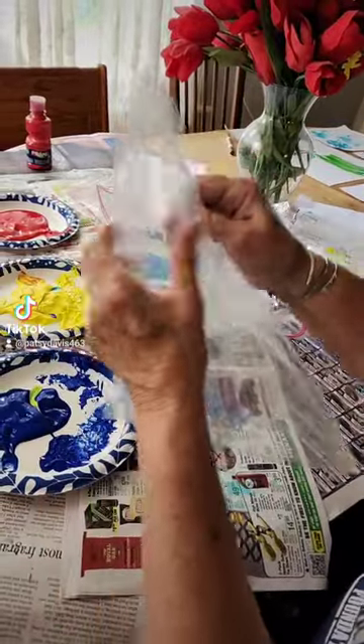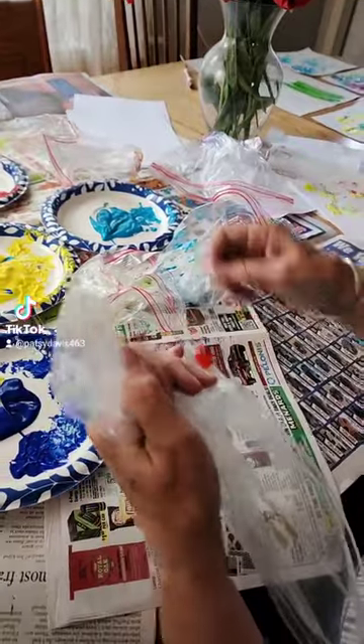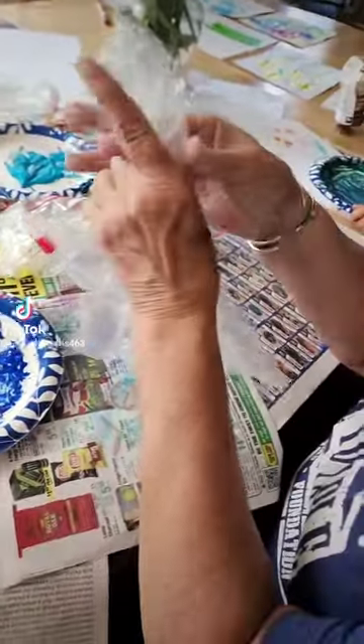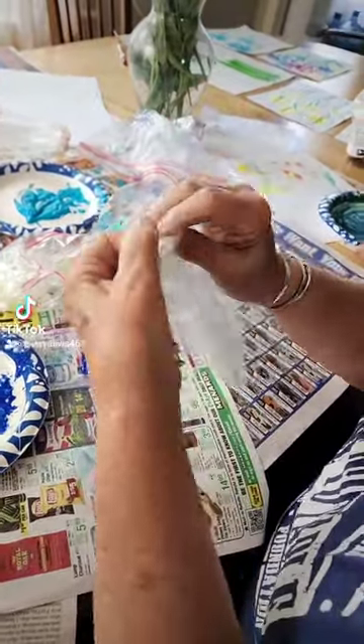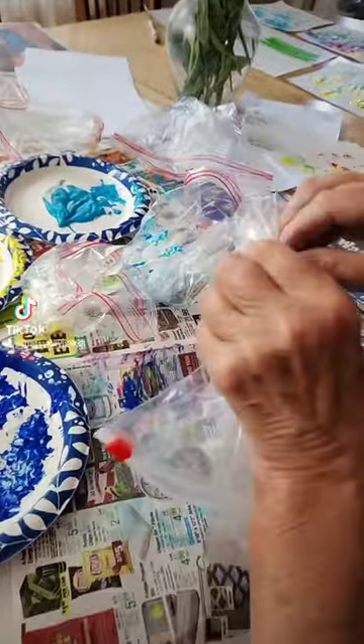Hi, this is a fun little craft you can do with your grandkids or your own kids. It doesn't take too long. You just take a plastic bag — any kind of sandwich bag — and take one of those little rubber ponytail holders that little girls use, and you put it around the corner a couple of times.